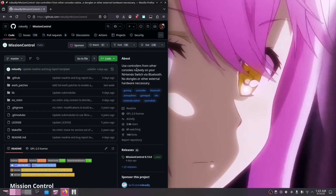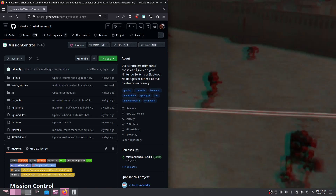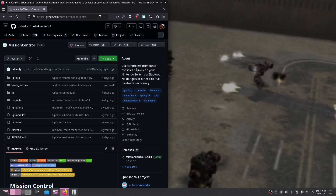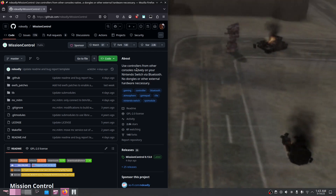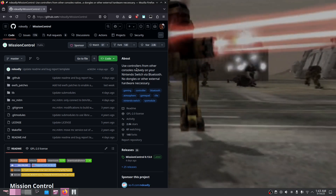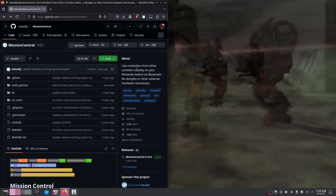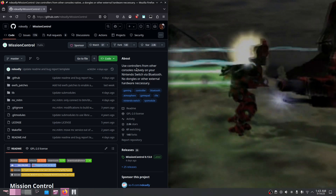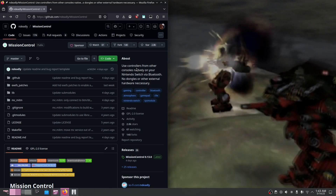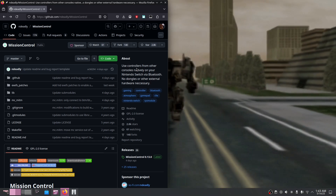I'm going to be setting this up on my EMUMMC because I want to be able to keep my stock side of my Switch stock so that I can play online whenever I want. There have been no reports of Mission Control getting people banned, however since it's essentially Switch homebrew and you're running it as a man-in-the-middle to intercept controller inputs, it might get you flagged, so I recommend just running this on an EMUMMC.